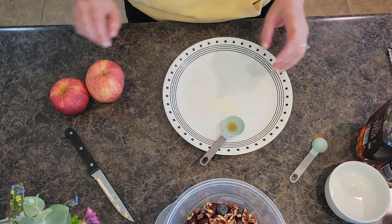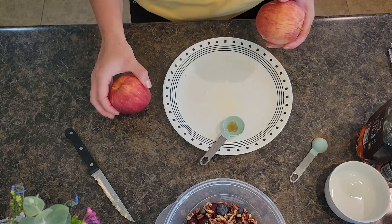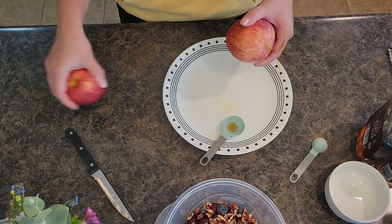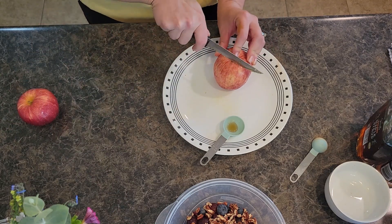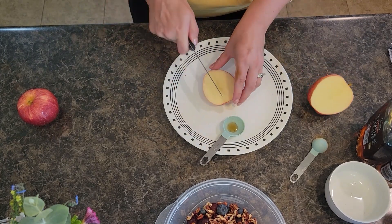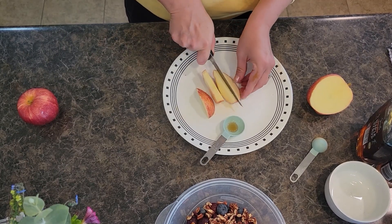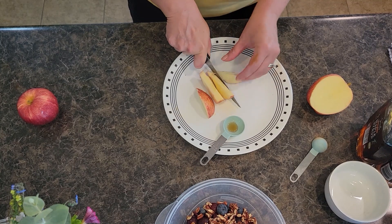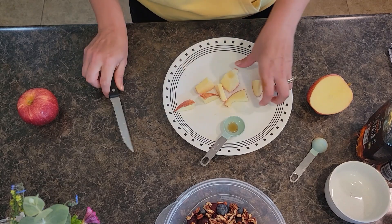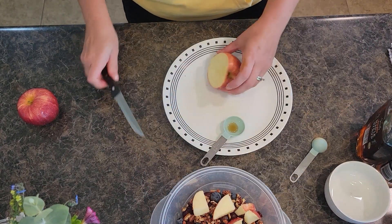Now I'll grab my apples — I've got one good-sized apple and one smaller apple. You want about two apples' worth, probably about a cup and a half of apples, so use what you've got. I'm leaving the peels on — there are lots of nutrients in the apple skin. I'm going to cut them into bite-sized pieces and toss them right into our bowl of grapes, blueberries, and cranberries.